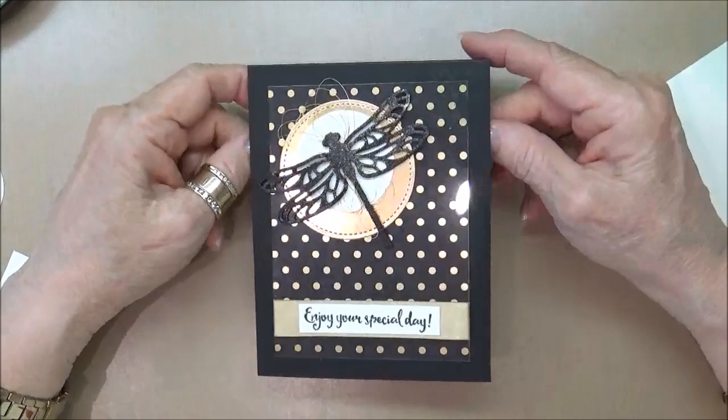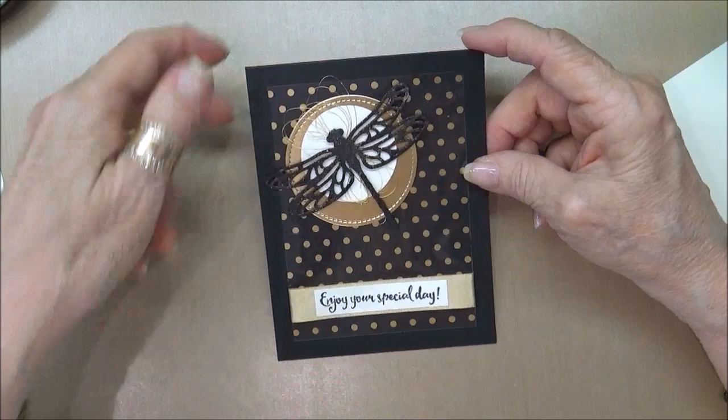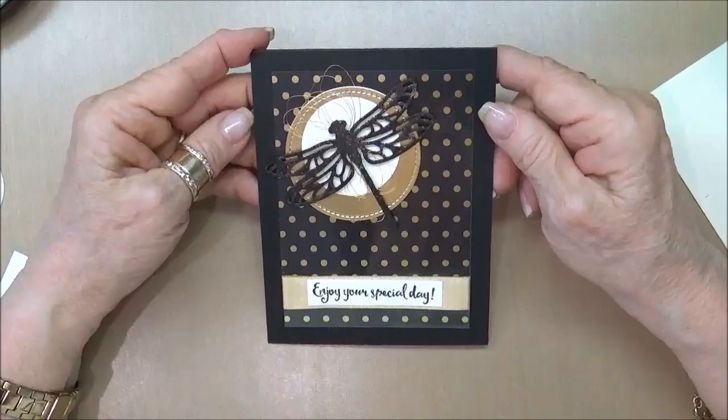Hi Stampers, this is Kathleen at KathleenStamps.com. Today I wanted to bring you this cute card that I made using the Dragonfly Dream Stamp Set and the detailed Dragonfly Thinlets that I used to coordinate with the stamp set and then I also used it to cut out the Dragonfly. I thought this card just turned out so elegant and I'm really liking it.